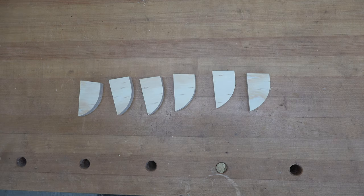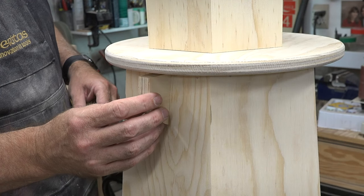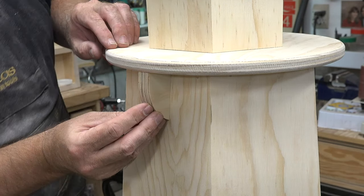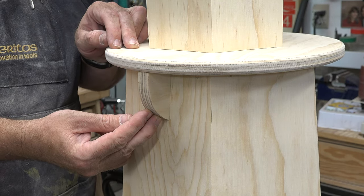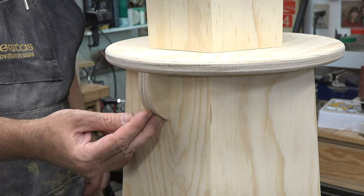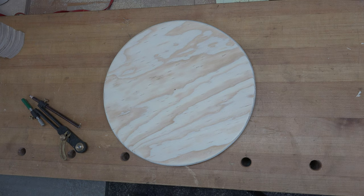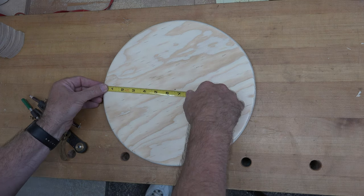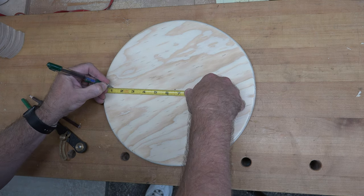These six pieces will fit underneath the lip of our 13-inch disc, between the main tapered body and the disc directly on top of it. They're just accent pieces — not strictly necessary, but they give it that little extra look. We now need to mark for our fence posts.